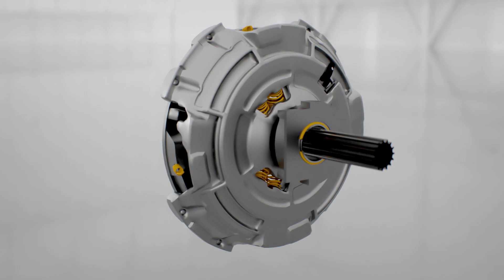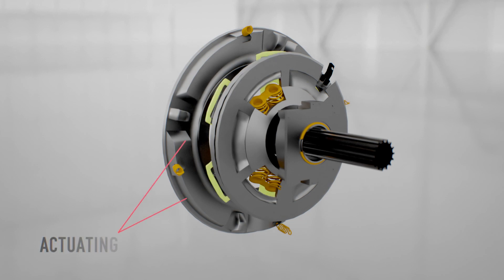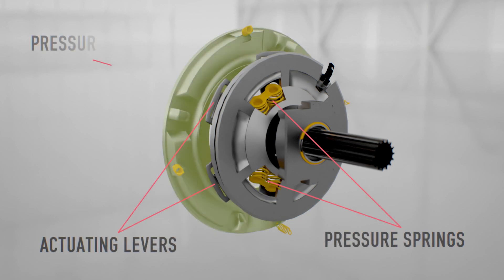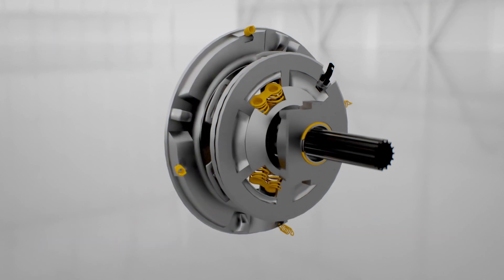The clutch cover houses the functioning parts of the clutch. The three functioning parts are the actuating levers, pressure springs, and pressure plate, which act together to provide the clamping force necessary for clutch engagement.